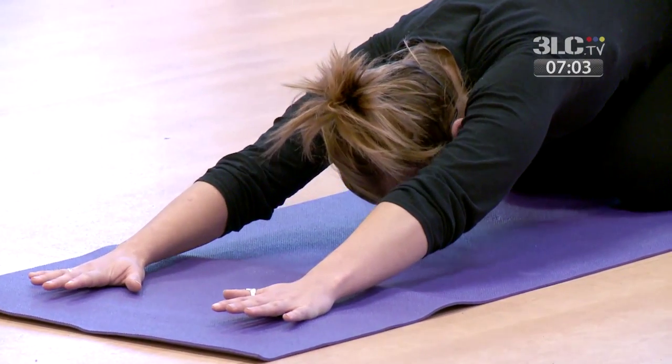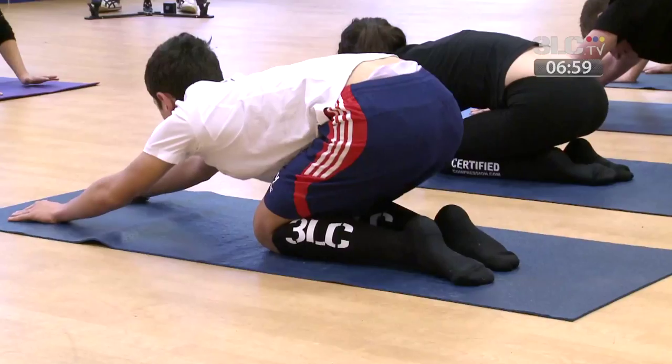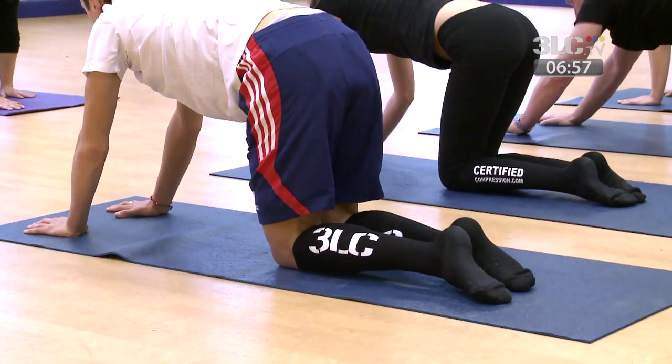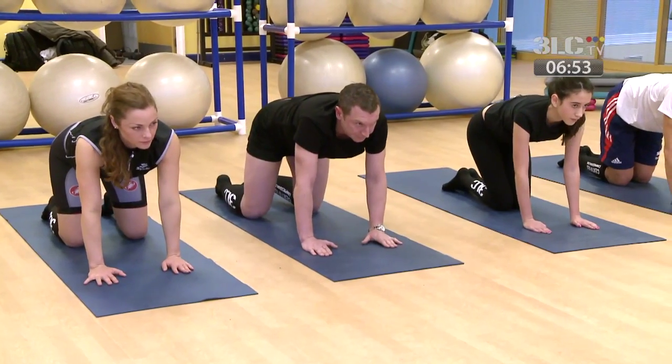To come out of this one, gradually come forward back into the box position, walk your hands back, and from here turn to sit onto your mat.